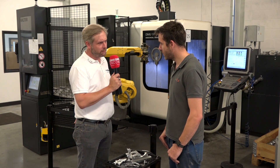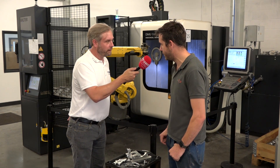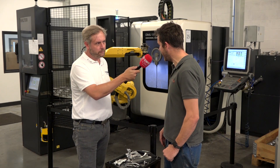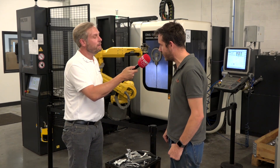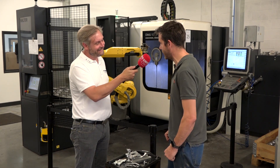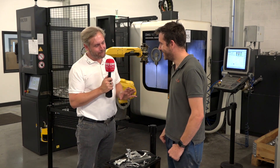There are other control options available — you can have a Siemens or the DMG Salos control as well. In terms of usability, the one we've got is just keypad — no touchscreen on this one — though the newer generation has touchscreen. I'm sure, like any other DMG Mori product, it will just work.